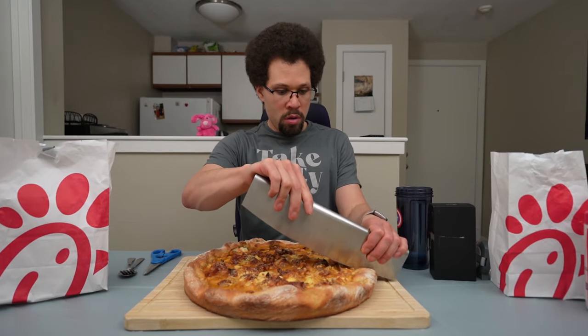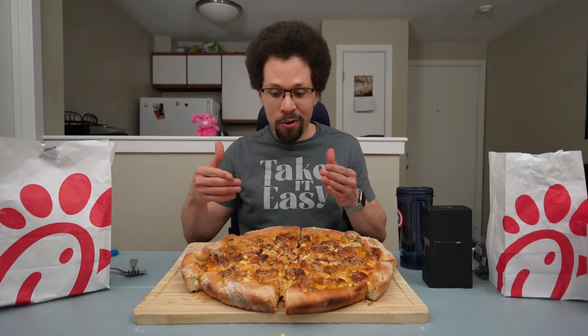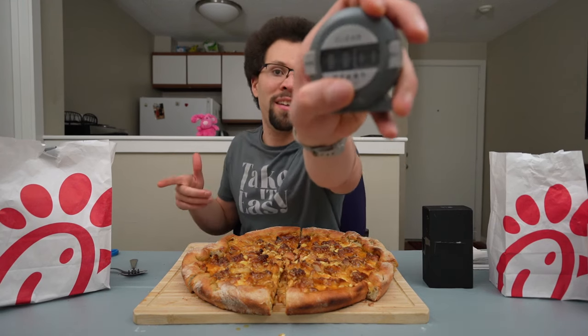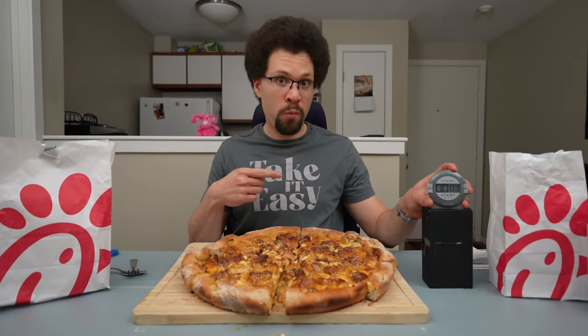It's all cut up — looks like eight slices. This smells delicious. I'm giving myself 45 minutes to do this. I think the time has come, my friends, my fans, my family. This is the seven pound Chick-fil-A pizza challenge. I'm hungry, I'm happy. Timer started — 45 minutes. Cheers!